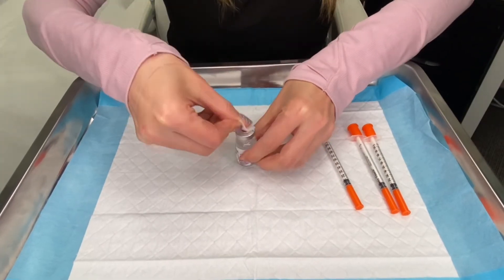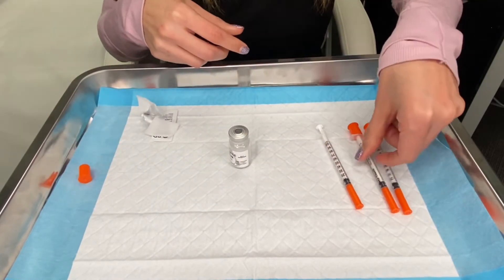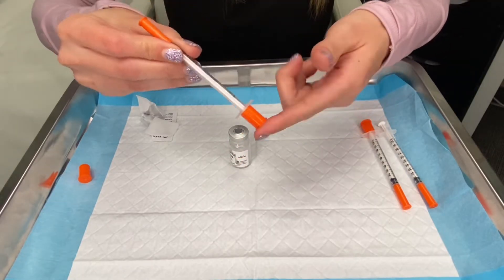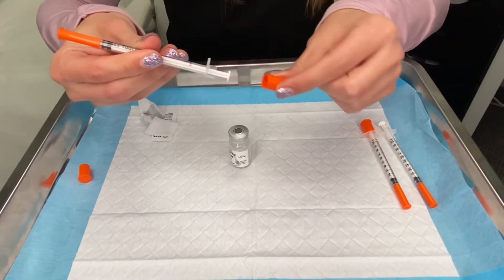You are going to swab the top of the vial to clean it with your alcohol pad. Next, you're going to take one of your syringes — there's a stopper at the bottom. You're going to take that off, and once you take it off you will not be replacing it or putting that back on.